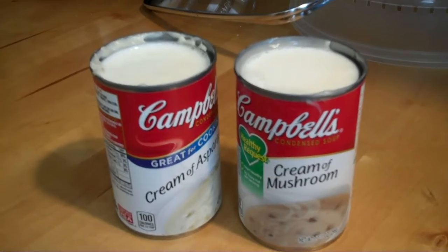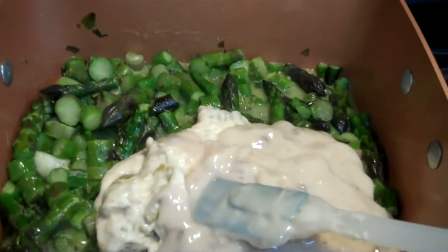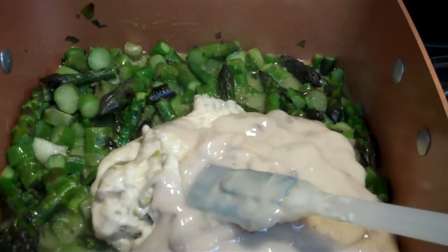So when you add your two cans of whole milk, you just simply put it in there. Get it all stirred together. Put it on low. And then simmer for a little while, just so it's thoroughly cooked. And that's it. You're ready to serve.